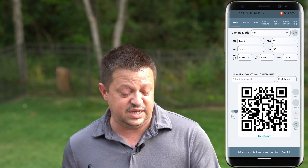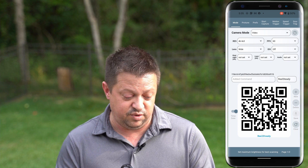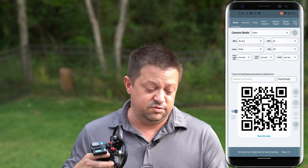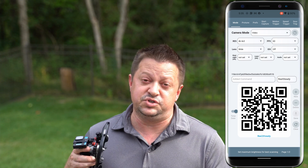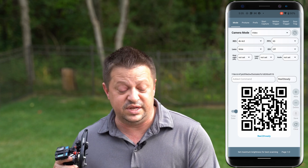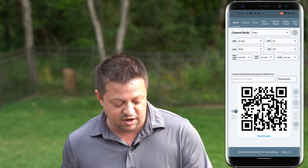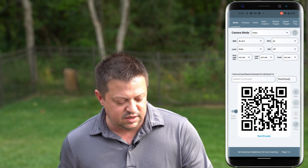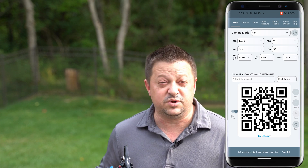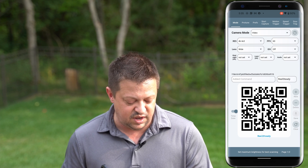Starting with my ReelSteady setup — you can pause the video to see exactly what my settings are. I want the camera in video mode. I set my camera to 4K 4x3 when shooting for ReelSteady. I shoot at 60 frames per second with the lens set to wide. Electronic image stabilization needs to be turned off. Hindsight we don't use — that's only for the Hero 9 anyway. The limit we do not set, and audio we also set to not set.